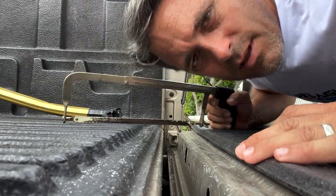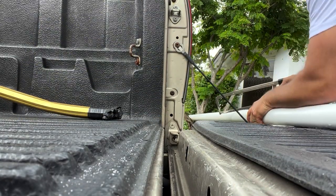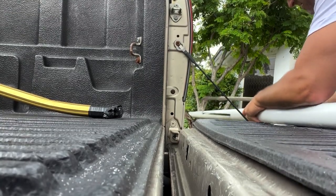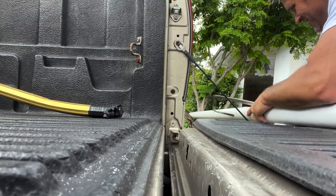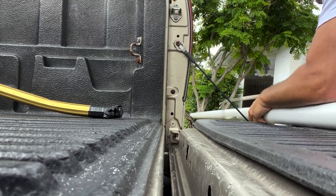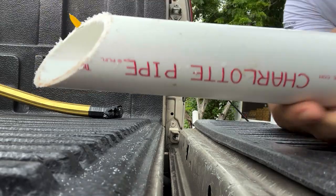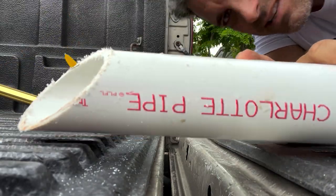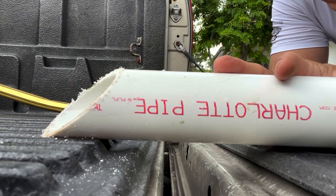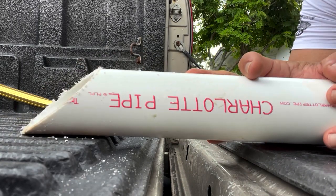After a brief intermission, I've got my hacksaw back. Let's cut. There we go — that's the angle you want. This will allow you to drive it into the sand. I have a rubber mallet and we can drive them into the sand just like that.